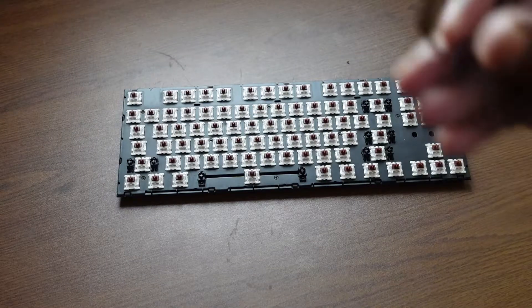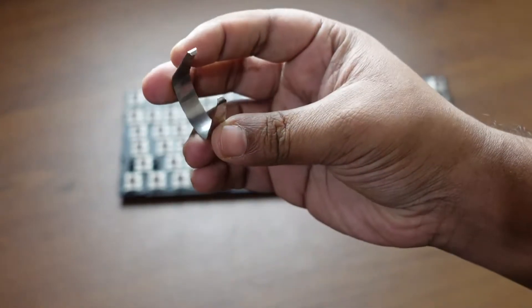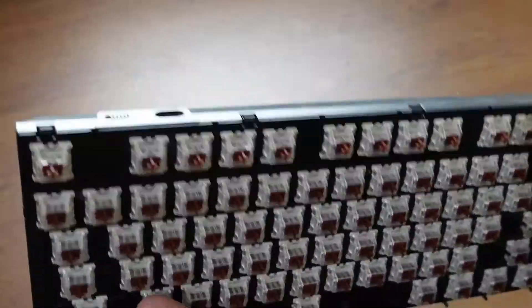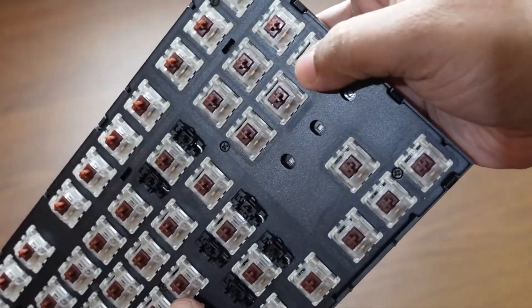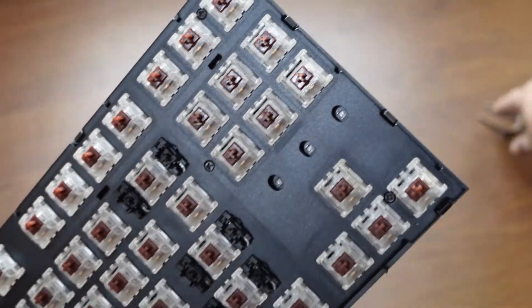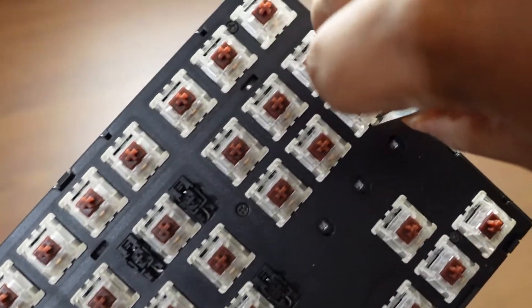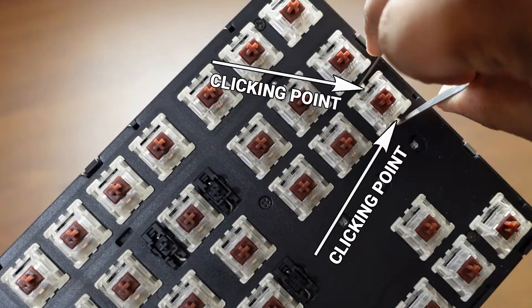We especially need this tool to pull out our key switches. I have opened all of the keycaps — you can see it here — and only the switches remain. Let me show you how to open them.